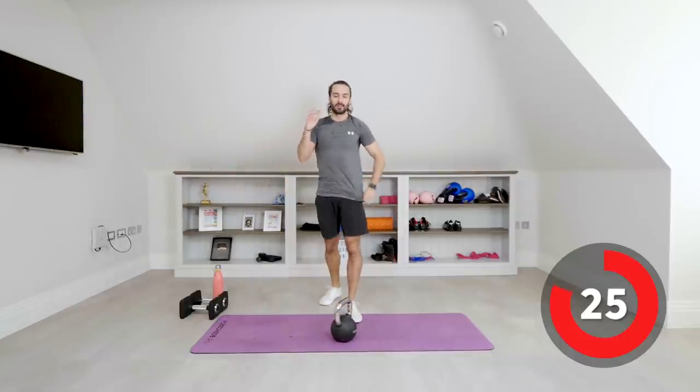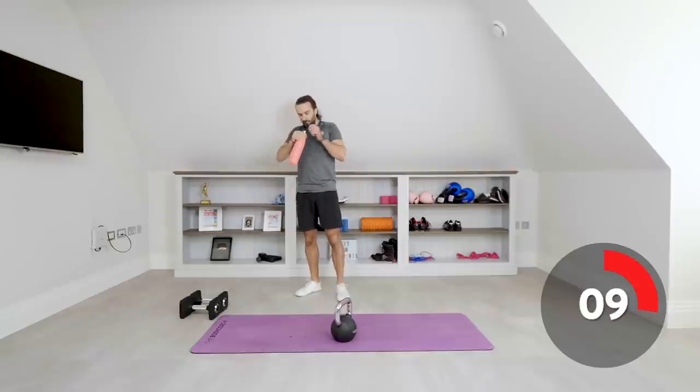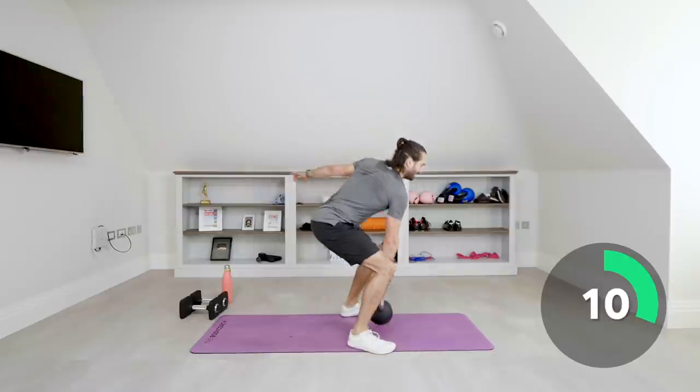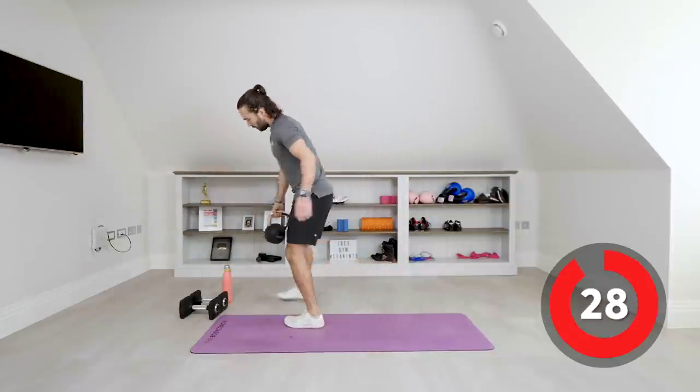Weight down — same on the right hand. We clean the kettlebell up to the shoulder, then reverse lunge on that right leg — so all down the right side now. Quick drink, we're going again in 10 seconds. Right arm now — up, then throw that left leg back. It's a reverse lunge on the right leg. Take your time on these, big strong reverse lunge. Stand together and again. Kettlebell down, next exercise.